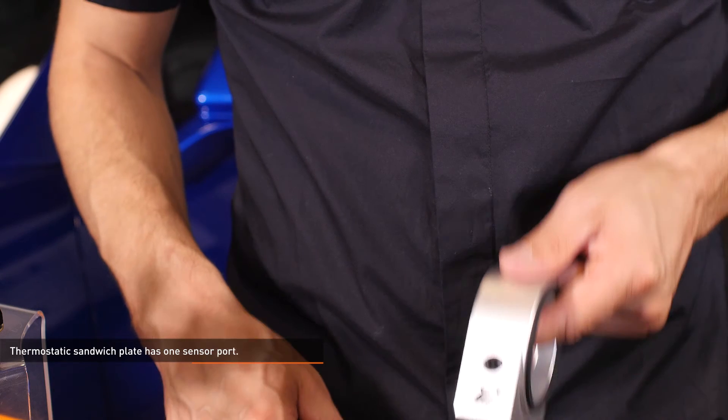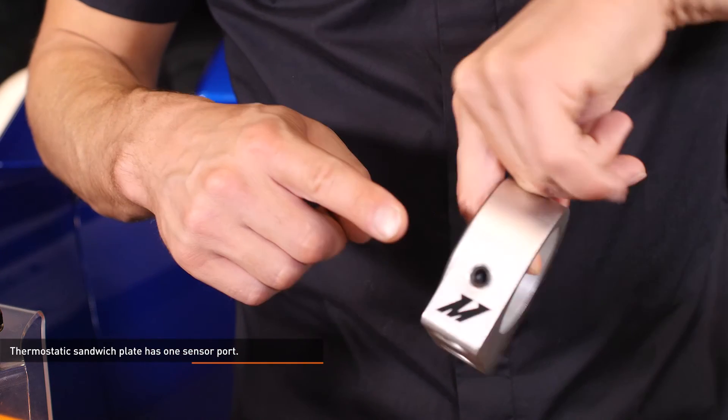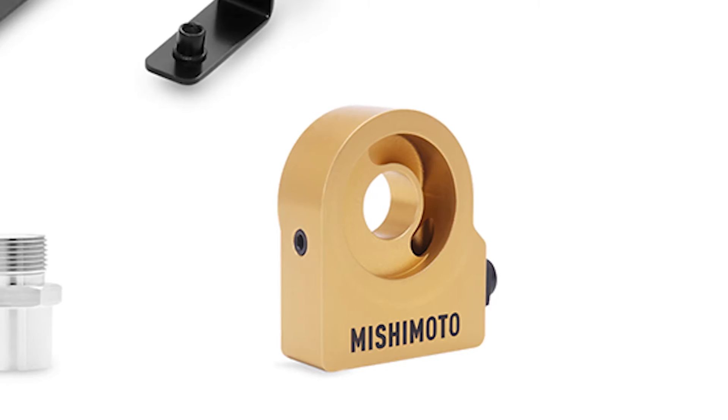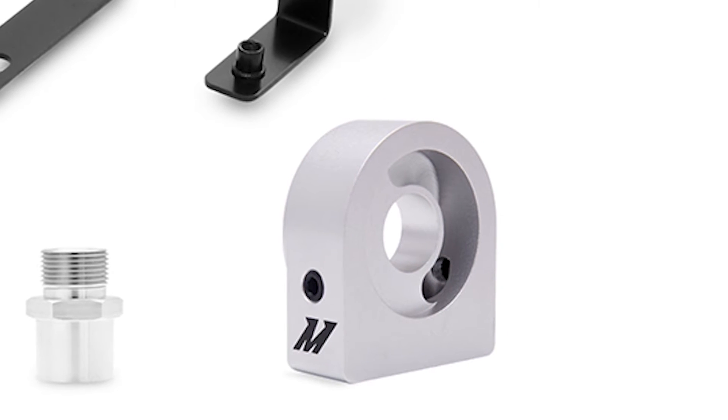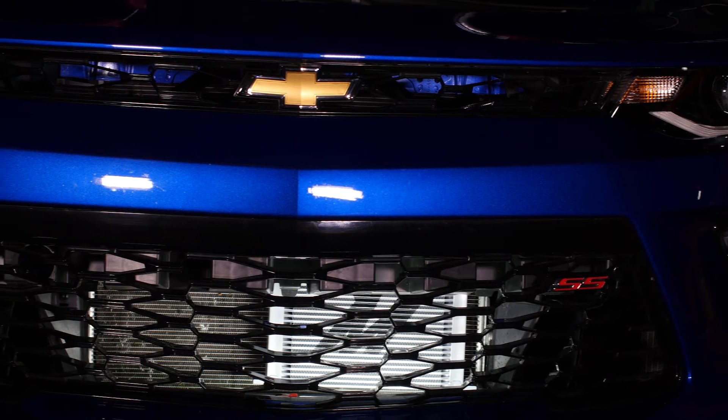This sandwich plate also has two integrated ports to accommodate both pressure and temperature sensors so you can easily keep an eye on important engine vitals. This sandwich plate is also available without the thermostat for full race builds.